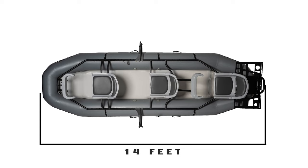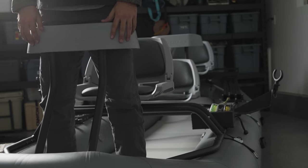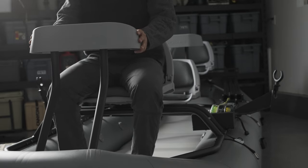Hey, this is Brandon with Flycraft and today I am going to tell you everything you need to know about our 14-foot three-man guide model. This boat is 14 feet long, 56 inches wide, and a self-baler. It's the biggest boat in our line of three different models. It comes standard with all three seats, a front and back lean bar, and an anchor system.